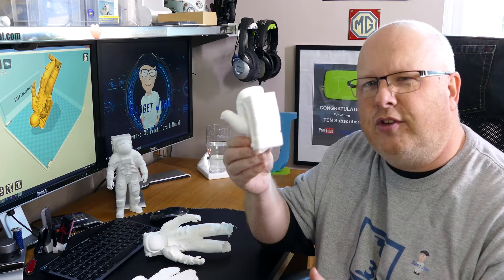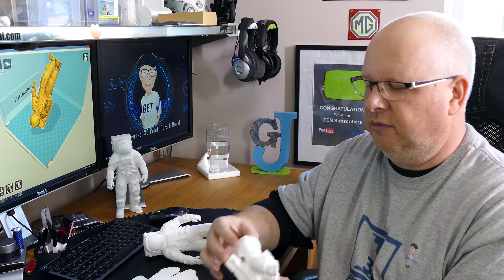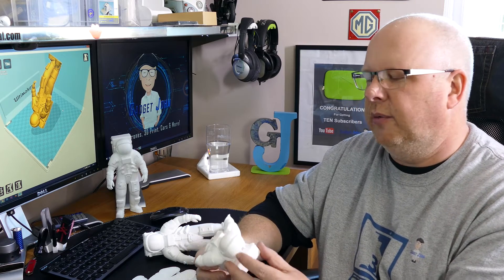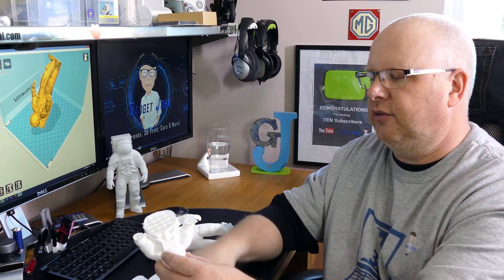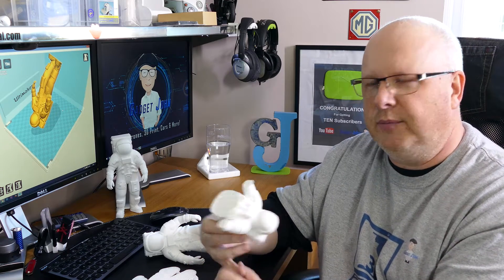There are a couple of different versions of this. It's on Thingiverse and it's called the Apollo Astronaut — obviously somebody's own design. I've put the link in the description. The different versions are whether you print it with supports designed into the model, which kind of support it without extra support provided by the print software.